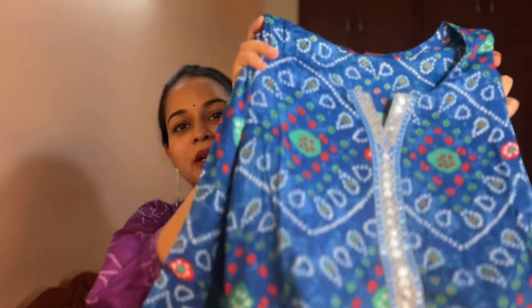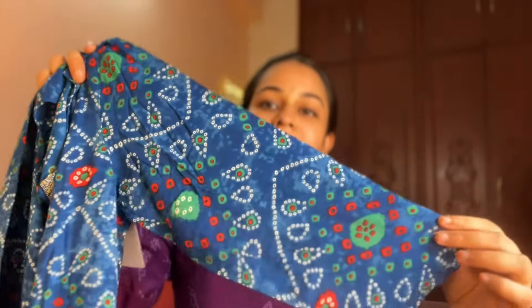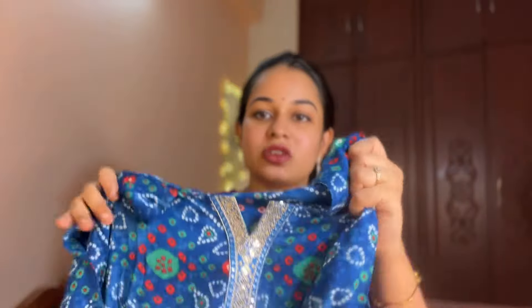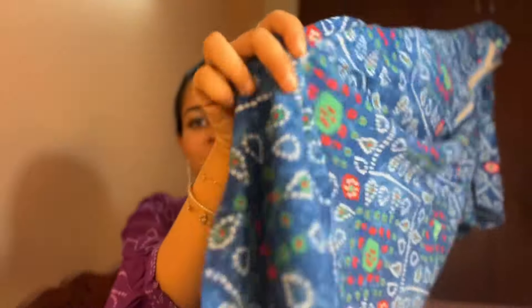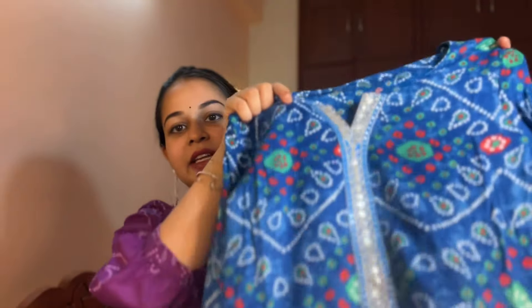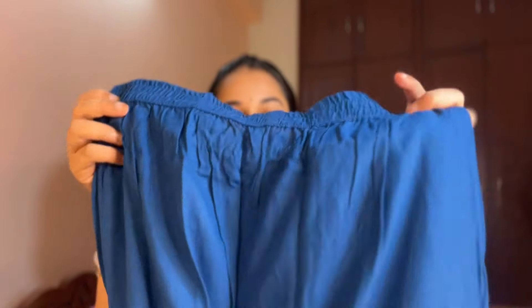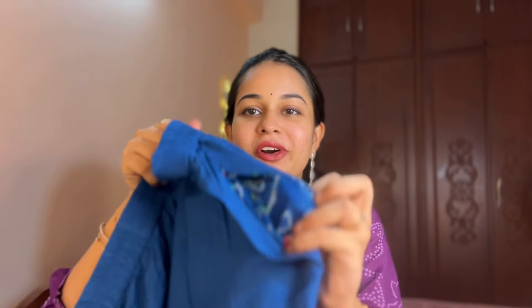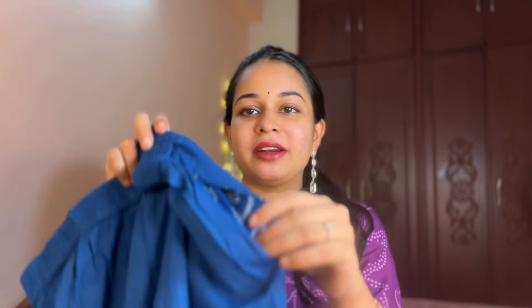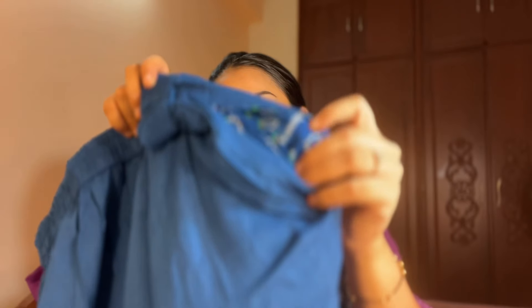It's a cotton blend — very soft fabric with lace detailing. It's just plain. The bandhini print is very bright, very simple, very comfortable and festive. The bottom is plain in the same color. It has front and back elastic detailing, with one side pocket. It's almost the same pattern and same color throughout.